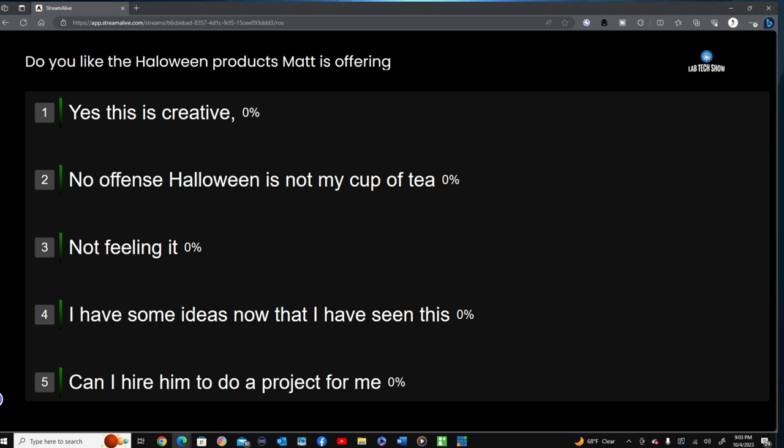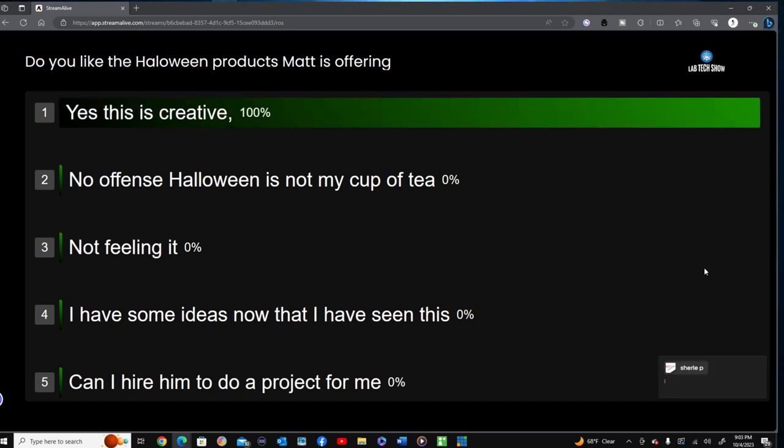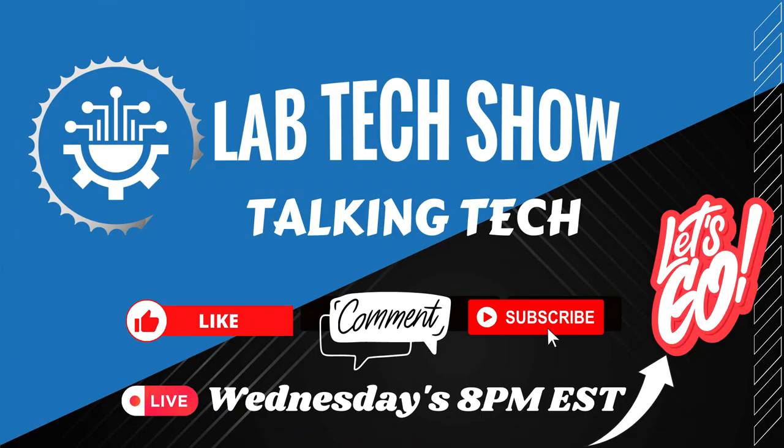I told you I was going to give you the full Lab Tech Show experience. We want the audience to chime in and let us know what they think. It's the Lab Tech Show — join us Wednesdays at 8 PM Eastern at LabTechShow.com. Embrace it or get left behind.